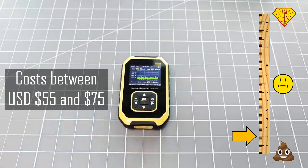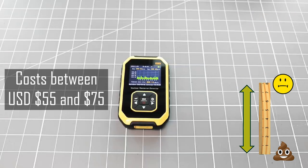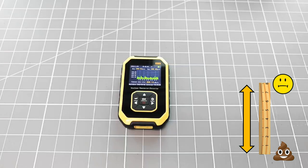This device is a low cost, entry level product, so we need to be realistic with our expectations. This means that at the end of this video, expect a result that is closer to that turd at the bottom of the screen than it is to the hero at the top.